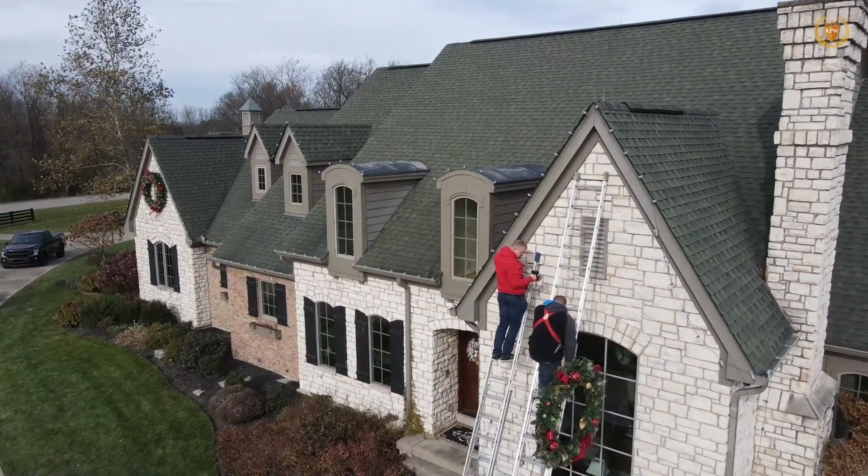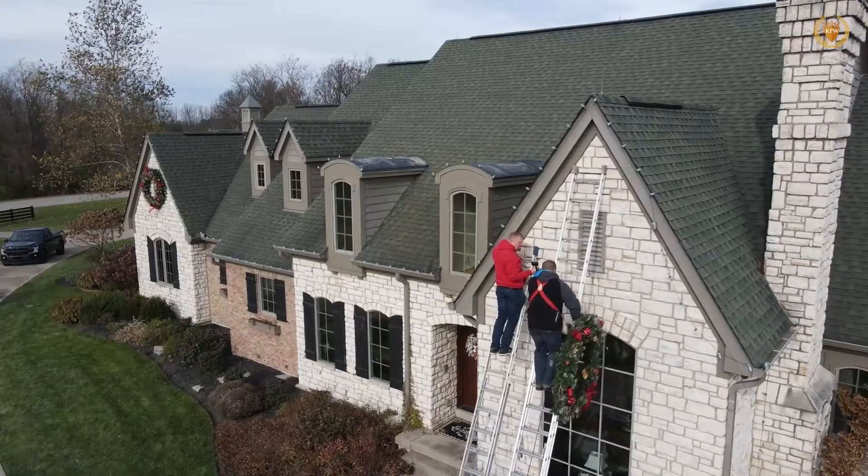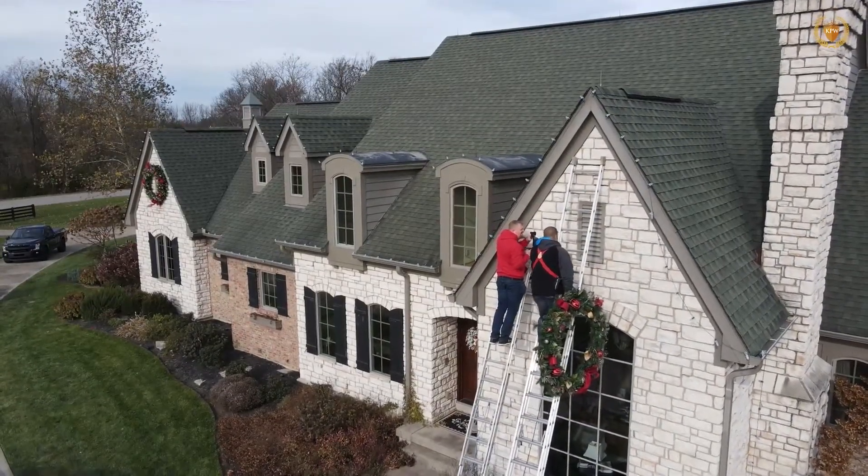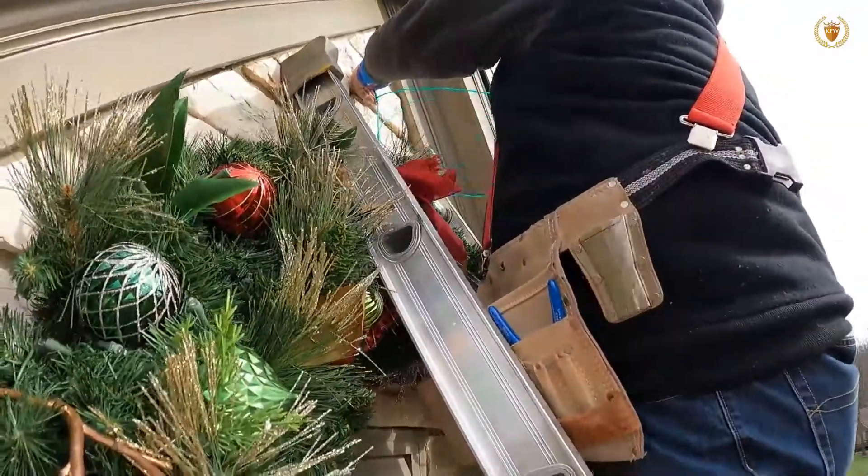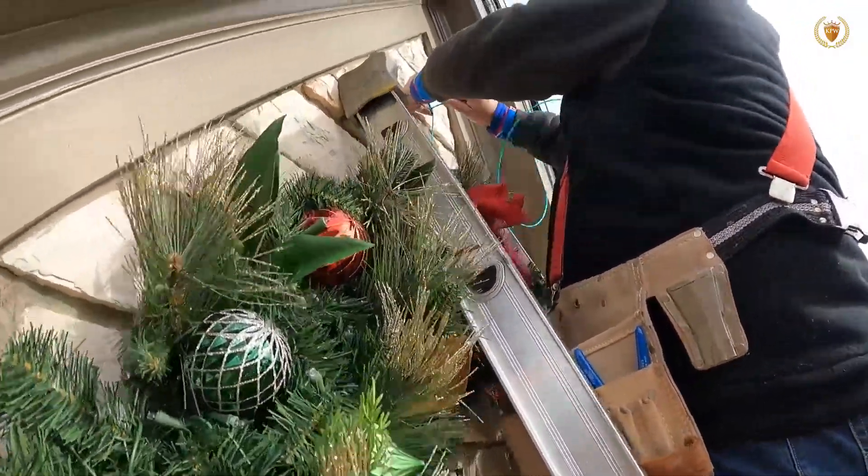Remember when you're putting a reef up to go underneath the ladder rung — don't go over the top of the rung. If you go over the top of the rung, you're not going to be able to get your ladder down.